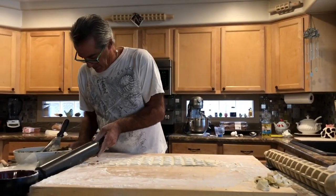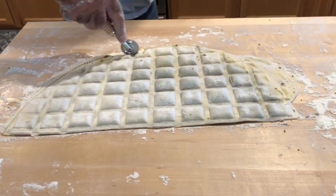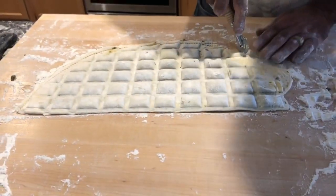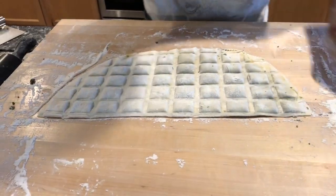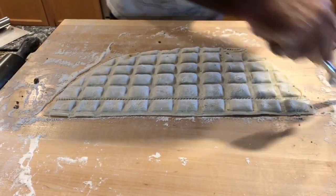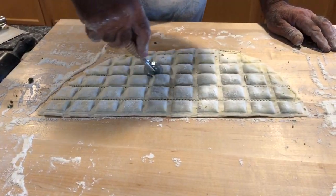We're gonna get our cutter right here, go around this outside edge and do some trimmings which will boil up later as a separate meal. And then what we want to do is go up and down each crease here and cut our raviolis out.